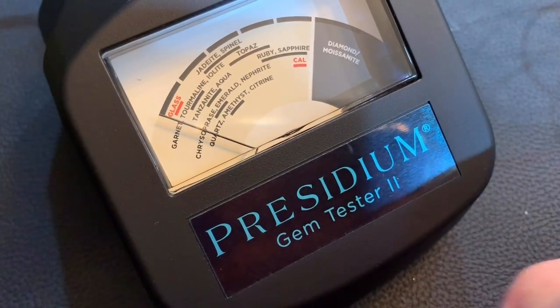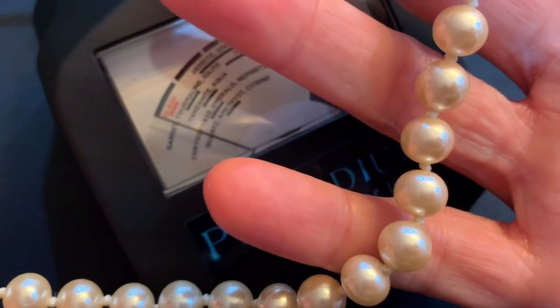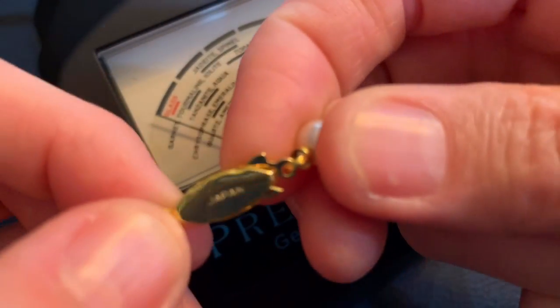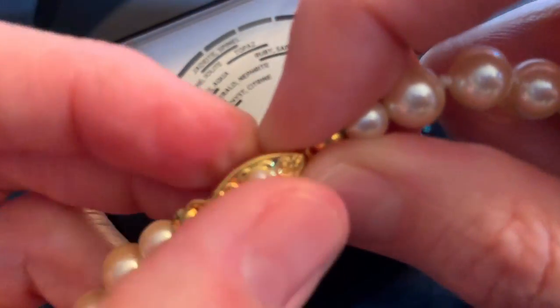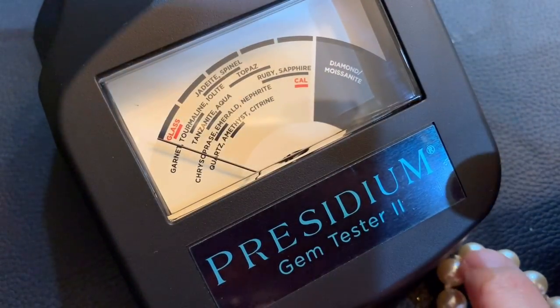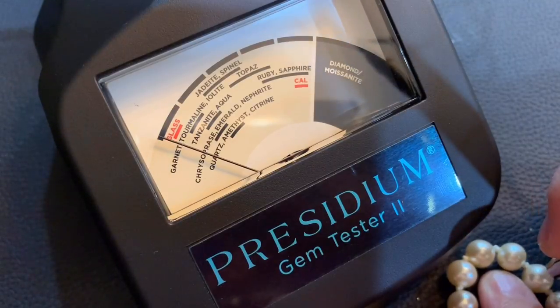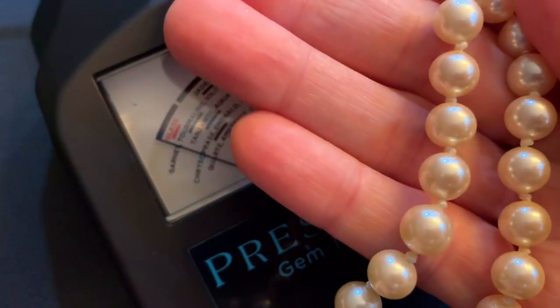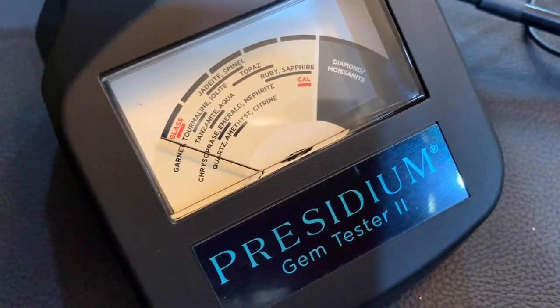The other item it was with in the bag were these, and they are knotted in between, which I have heard is a good sign. The only way I know to test pearls is to bite them, and I'm not doing that. This one is also marked Japan and has a vintage clasp. When you pull it out, it is hooked in there. I'm guessing that's good. It'll be fun to just test it. Is there any way to test pearls besides with your teeth?